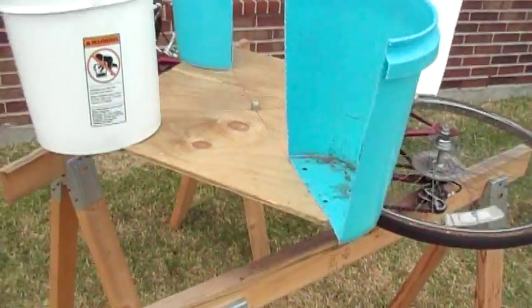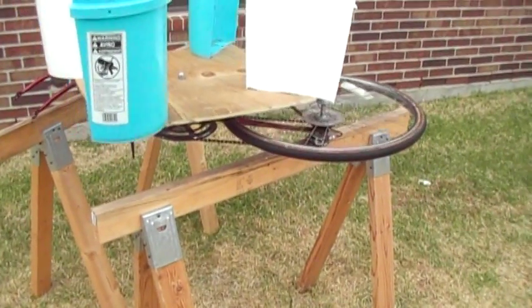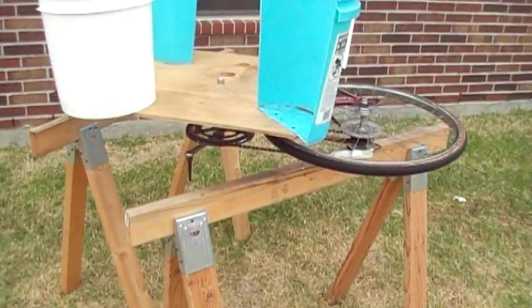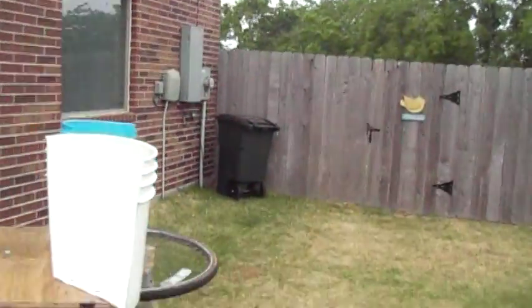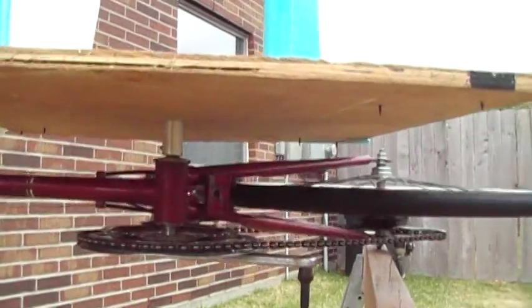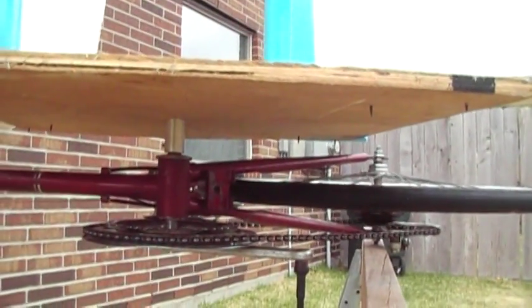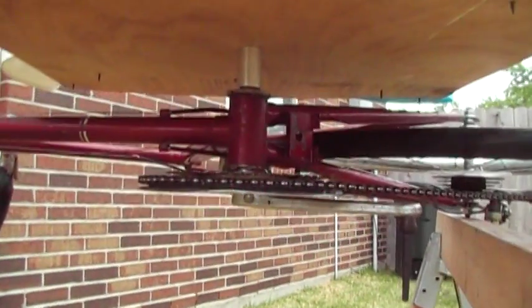There's another guy on YouTube who has taken a bike and laid it on its side, and used this configuration to increase the RPMs on his generator — that's J.A. Luther. J.A. Luther has a Savonius-style vertical turbine, which is two 55-gallon drums cut in half and configured in an S pattern on a vertical axis. He has his laid down on its side.